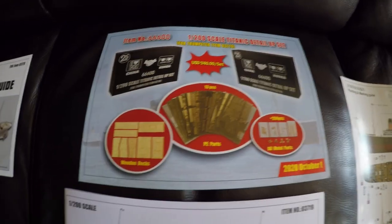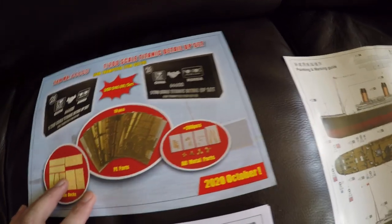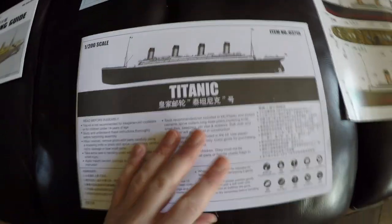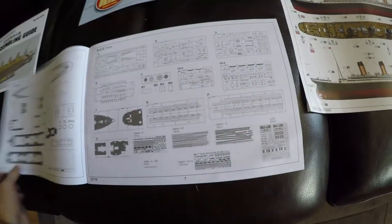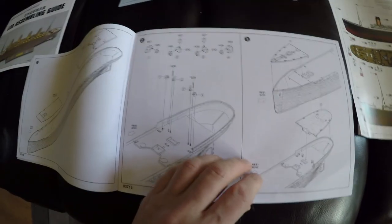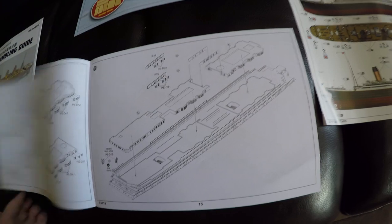That's the Pontos set they offer, and again you can see it has a lot of what the kit already has, so that's available as an upgrade. The instructions themselves are 52 pages — they go on a little about the history of the Titanic, show you all your parts, and then it's your usual step-by-step instructions showing you how everything goes together.